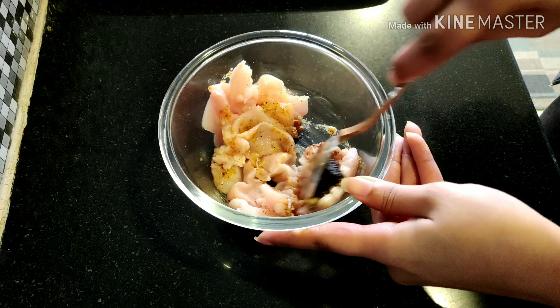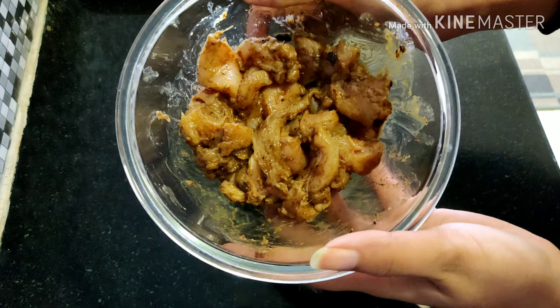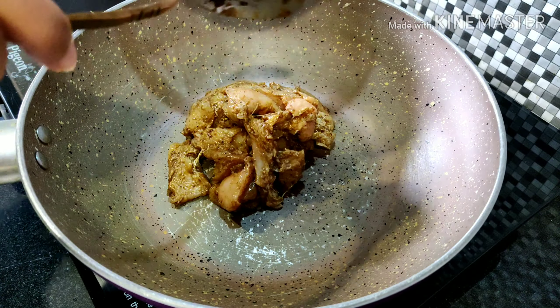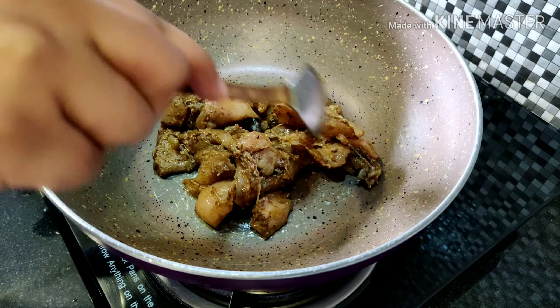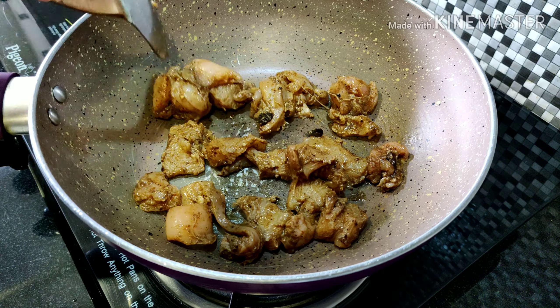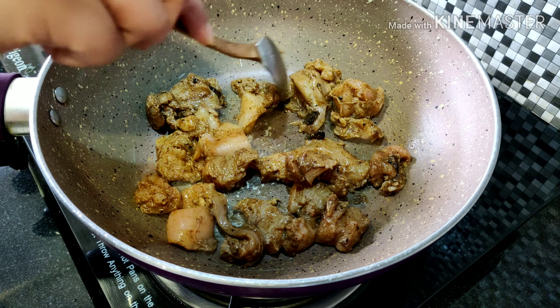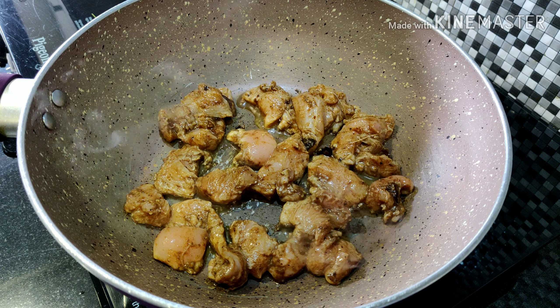After 5 to 10 minutes, take a pan and add the marinated chicken. We are not going to add any oil because we have already added oil in the marination. We need to cook the chicken for 10 minutes with the lid covered, and for about 2 minutes after opening the lid.